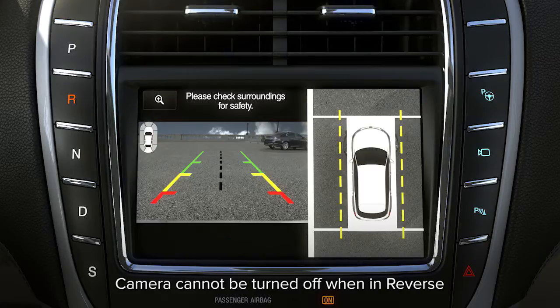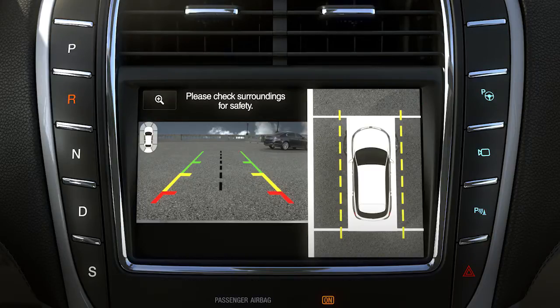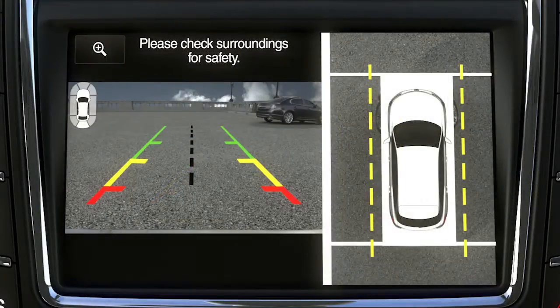When you shift into reverse, the camera automatically shows you an overhead 360-degree view on the right side of the screen, as well as a rear view on the left side of the screen. When looking at the 360-degree view, you'll see dotted yellow lines on each side of the vehicle. These represent the keep-out zone and let you know where the edges of your mirrors are in relation to what you are seeing in the camera image.